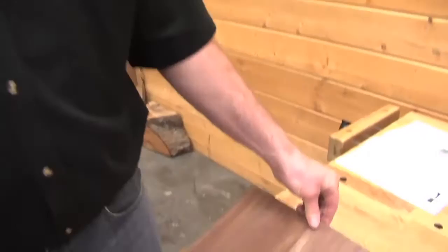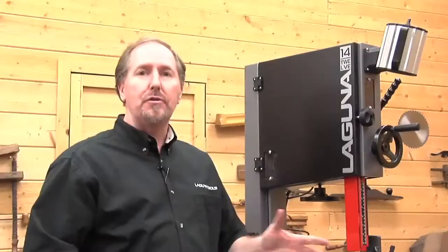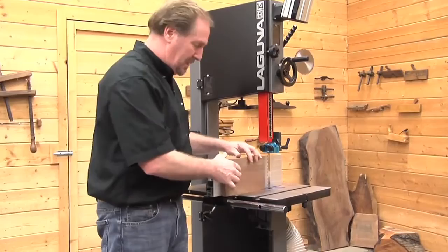Here's an example of a nice four-way bookmatch. If you joint your pieces first, you'll have nice tight joints as you put this together — this might be the top of a nightstand or a small table top. If you're doing repeated cuts like these, now would be a good time to adjust the scale on the front of your bandsaw. Make a cut, measure the piece to a known thickness — say half an inch — then slide the scale to read exactly half an inch, lock it down, and you're ready to go. That'll help you make repeated cuts time and time again very easily.